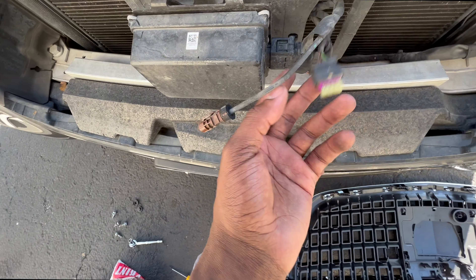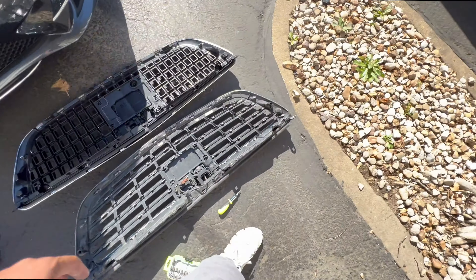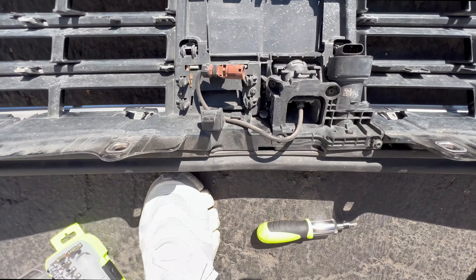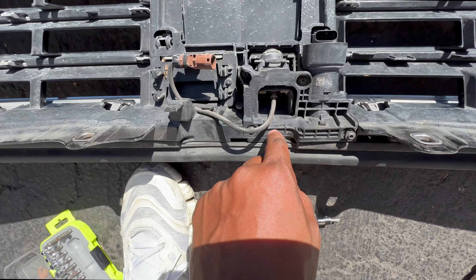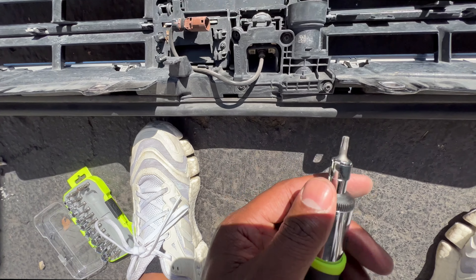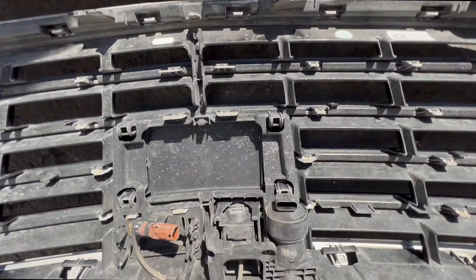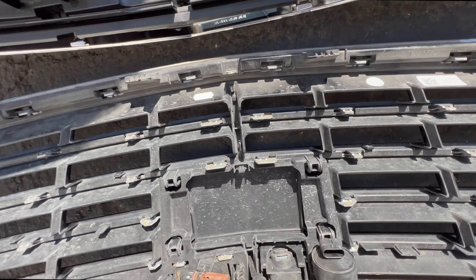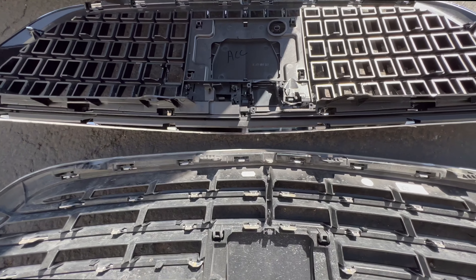You have to disconnect these wires — this is our ACC. So what we have here is this is the new grill and this is the current grill. We're just gonna take this housing, unscrew that with the allen tip, and then you see how all this — we're just gonna put it right on there.